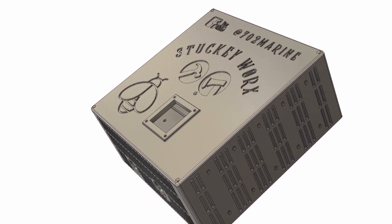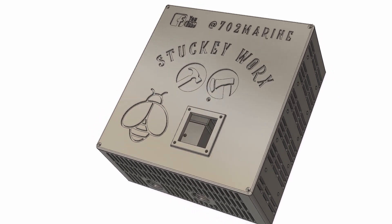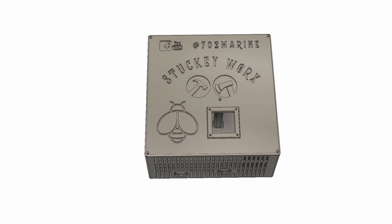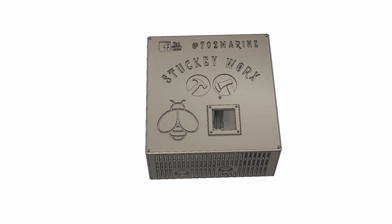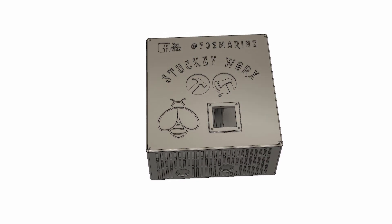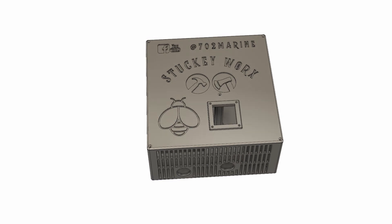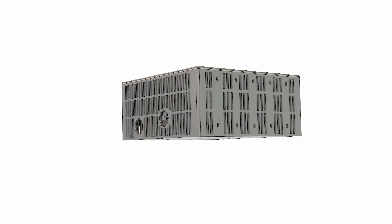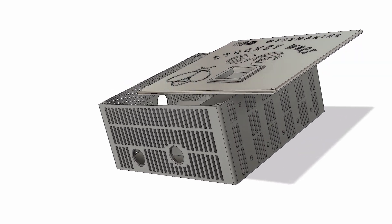At my Etsy store I have the STL files. If you have access to a 3D printer large enough to print this, you can obtain those there and print it yourself — that comes with the logo. If you wanted me to print it, you can place your order and it will come without a logo and be shipped right to you.